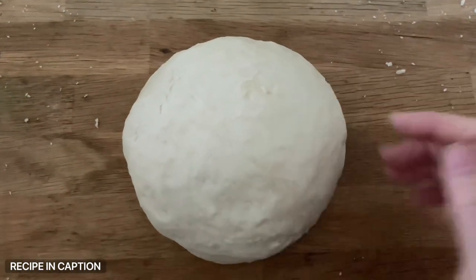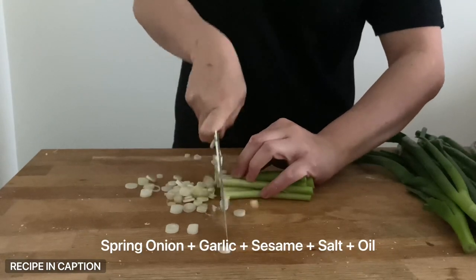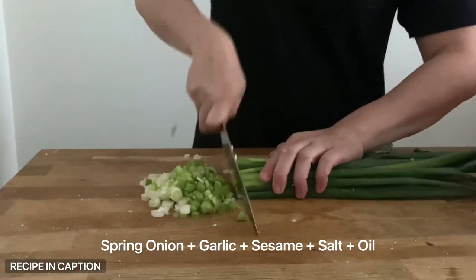Pour it out onto a surface and knead for a good 10 minutes steadily until the dough is soft, smooth, and pliable. Roll it into a tight little ball, get it into a lightly greased bowl, cover with a tea towel and let it rise until it doubles in size. Mine took about two hours.